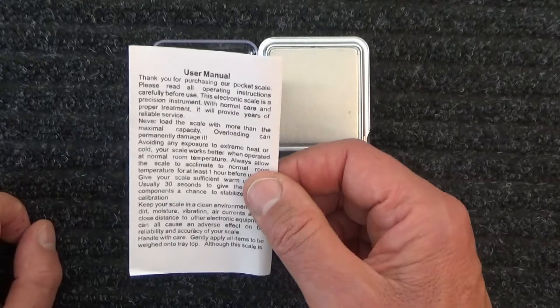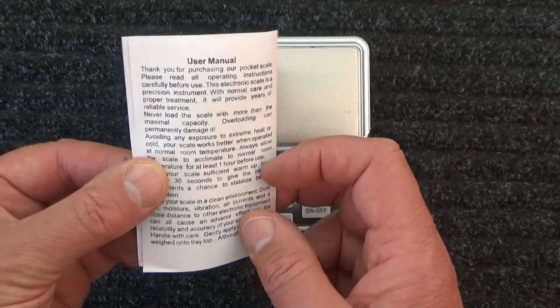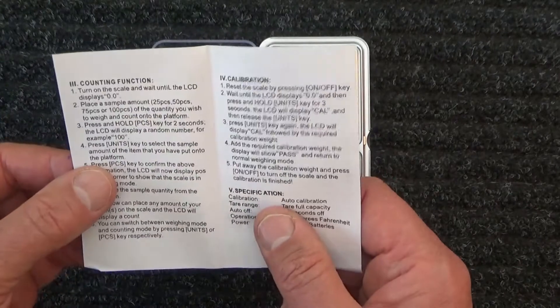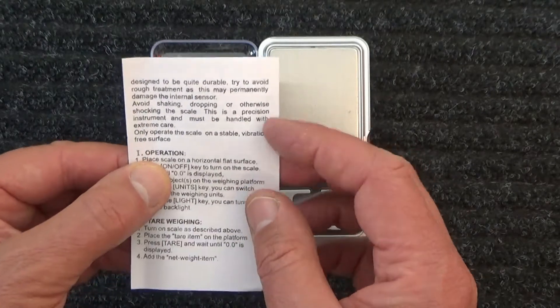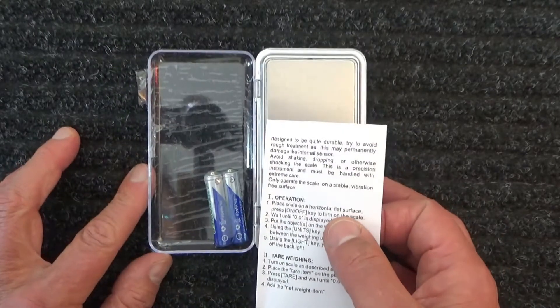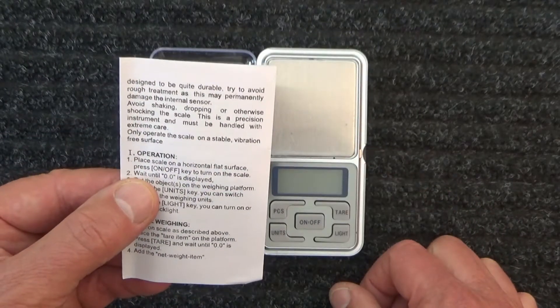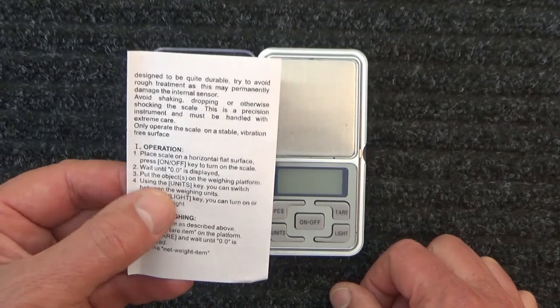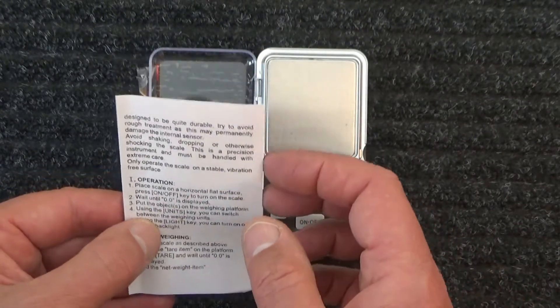Please read all operating instructions carefully before use. Here we go — so we want to know the operation. Place scale on a horizontal flat surface, which is what I've done here. Press the on/off key to turn on the scale. I think I have to put the batteries in first, won't I?